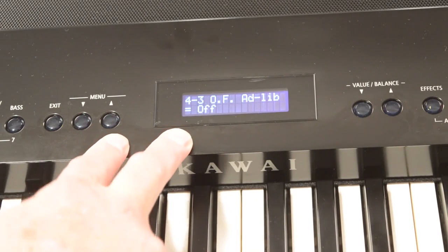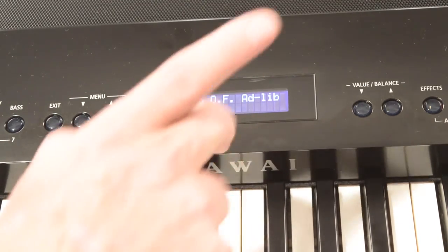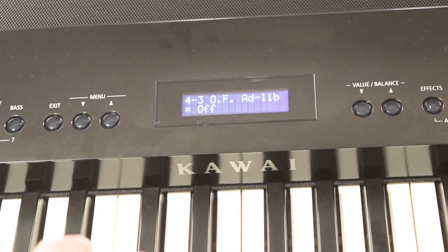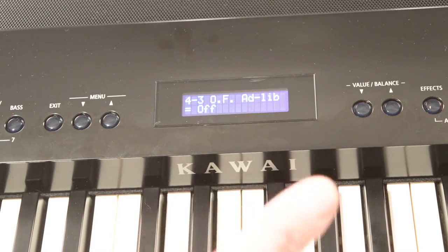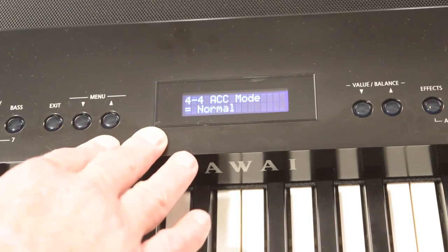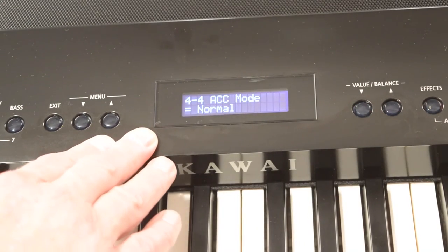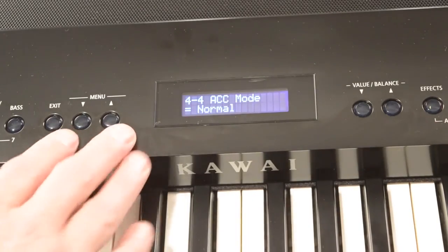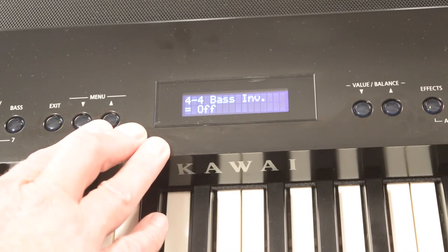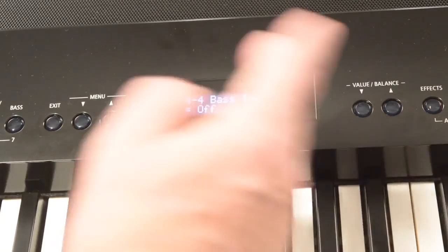Next on the list is a fun feature called One Finger Ad Lib. With it enabled, the highest octave on the ES-8 offers triggers for some fun automatic riffs — it's not something I choose to use, but you might like to give it a try. One up from there is another way to change the accompaniment mode between Normal, One Finger, and Preset Chords — though as I showed you, there's already a dedicated button right on the main panel. Dig a little deeper and you'll find a way to change the inversion of the bass.